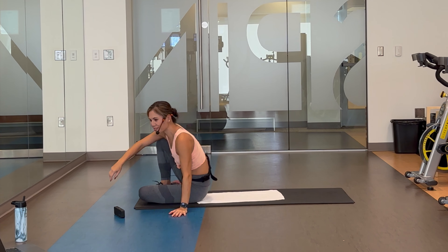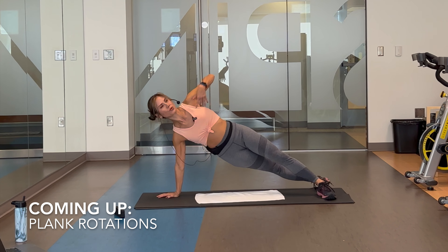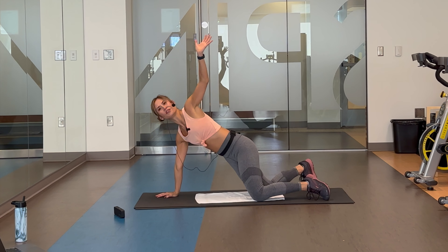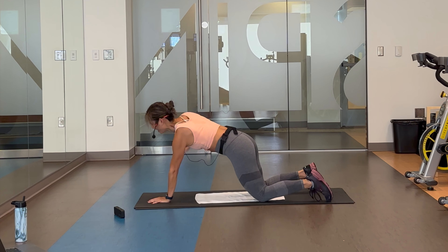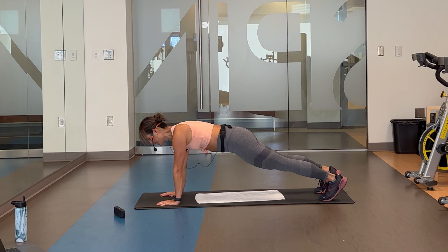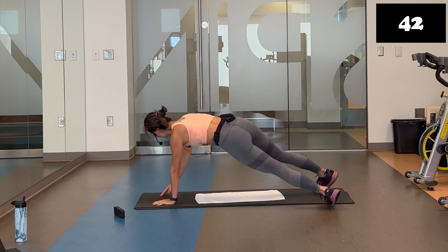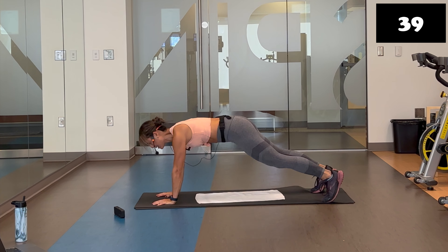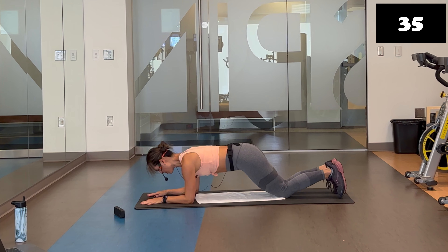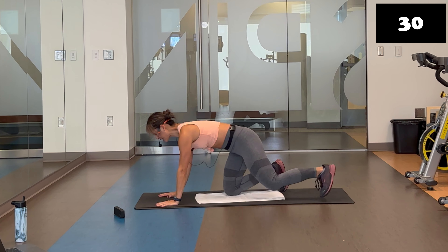Plank rotations. High plank, rotate open. Rotate open. That's it. If you'd like to, you can do this on your knees. We're going in five, four, three, two. Here we go. High plank — start in the center. Rotate, turn and look at the hands. Rotate, turn and look at the hands. If this bothers your wrist, you're welcome to just hold a modified forearm plank on your knees or toes the whole time.